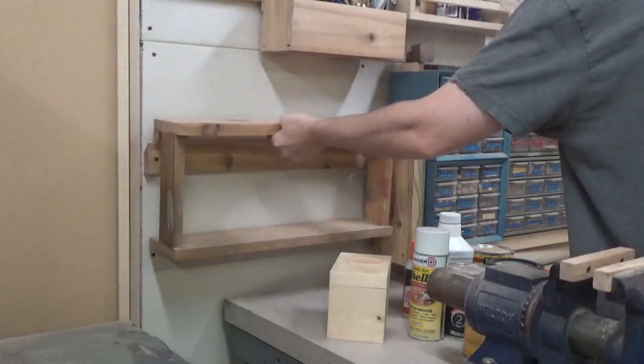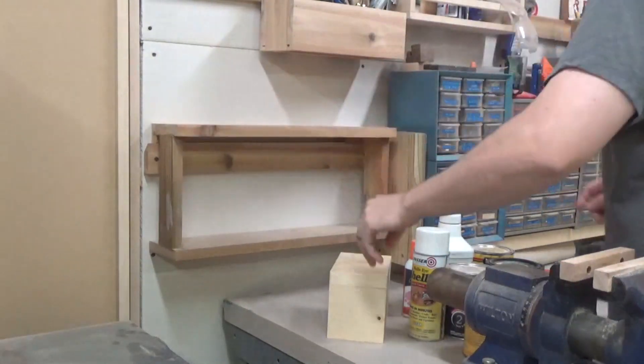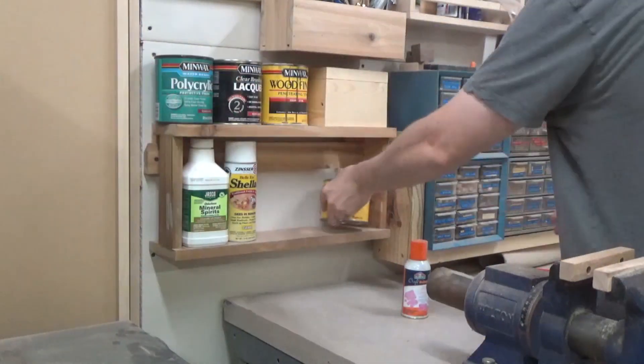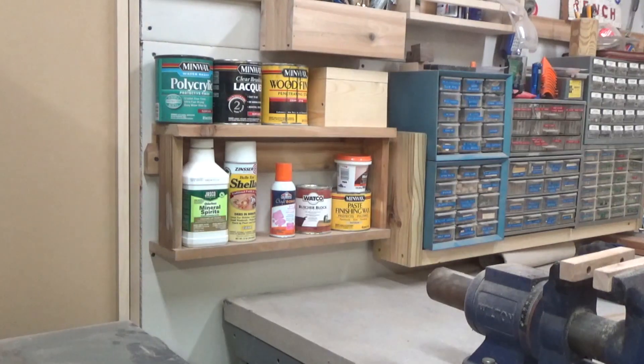For the last one, it was just a simple two-shelf deal made out of scrap MDF, pine, and cedar. So it's kind of a hodgepodge, but that's kind of the beauty of shop tool holders — they can be anything. And it looks great.